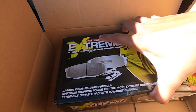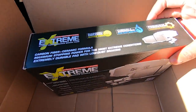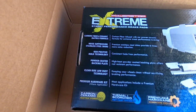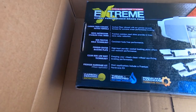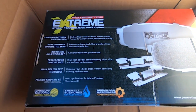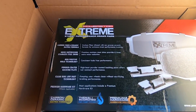These brakes are pretty heavy. On the back of the box it talks about noise suppression stainless steel shims, OEM positive mold technology, powder coated backing plate, clean ride, low dust technology, and a premium hardware kit — it comes with all the pins.